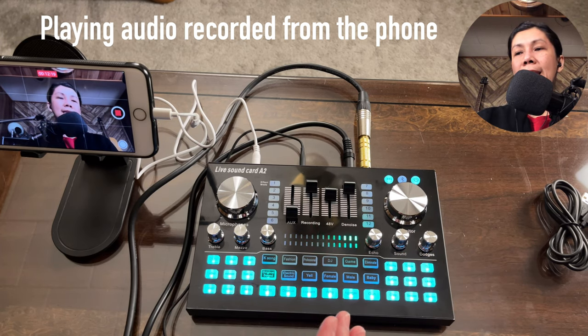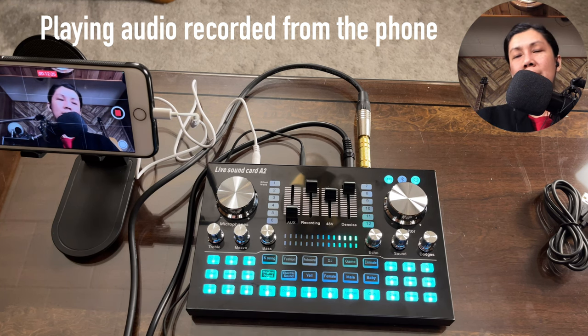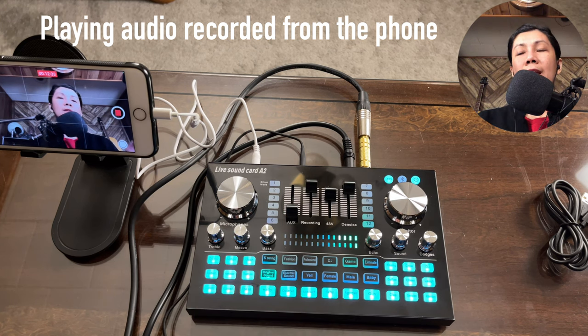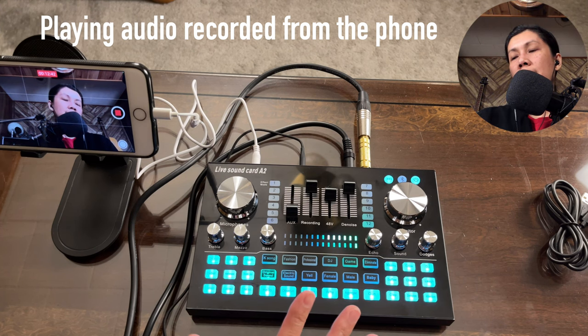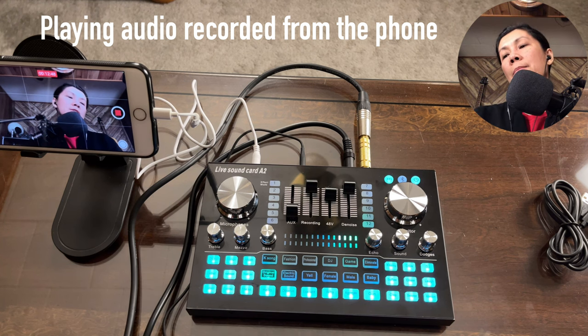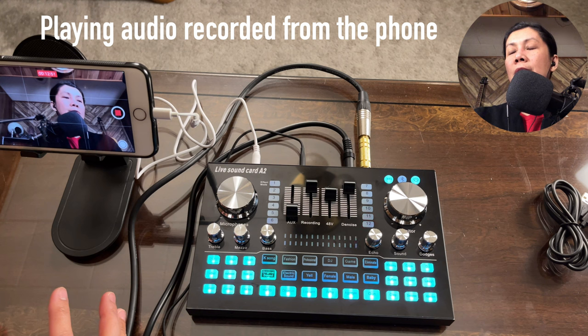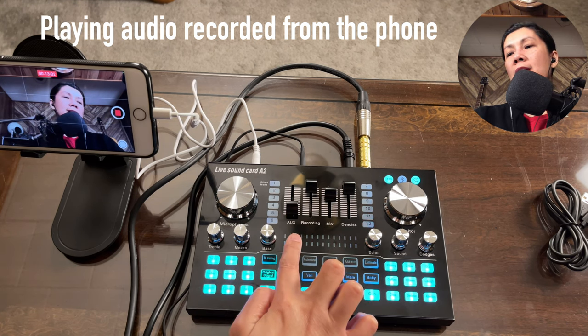A heads up: if you connect three background music sources, the volume control for all of them is shared via the aux knob. So if you want to balance the volume between, say, a guitar and a keyboard, control the volume from each instrument individually. The main background music volume is from the aux knob.